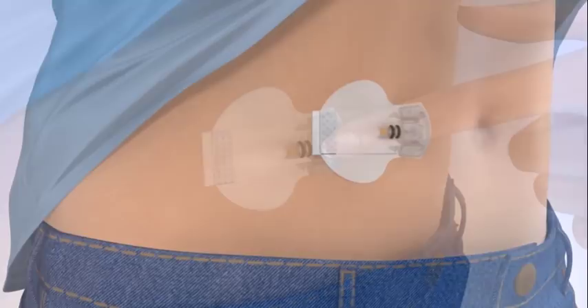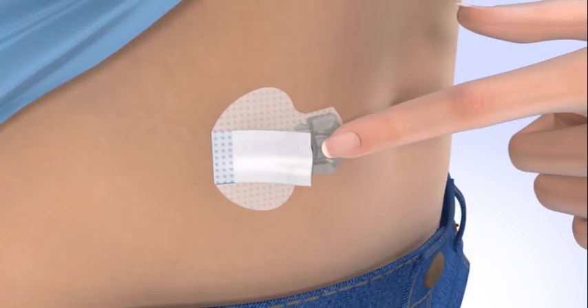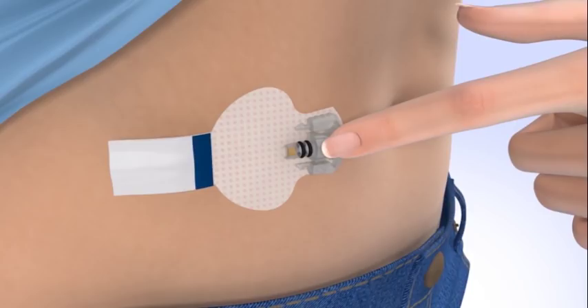Carefully remove the adhesive liner that is located underneath the curved adhesive pad and press the adhesive pad against the skin. Now, flip the adhesive tab so that it lies flat against the skin, but do not remove the adhesive liner from the tab just yet.